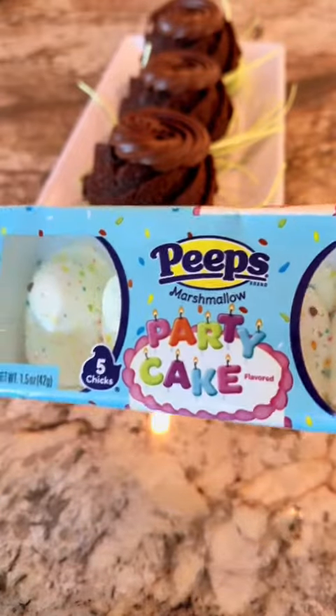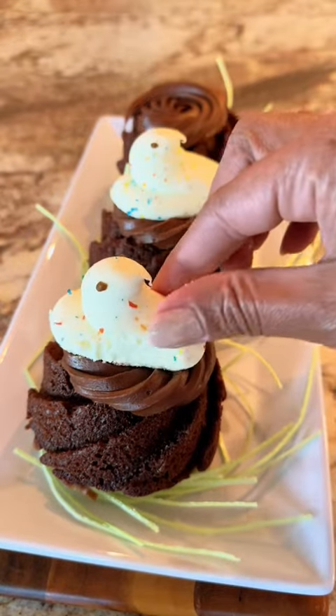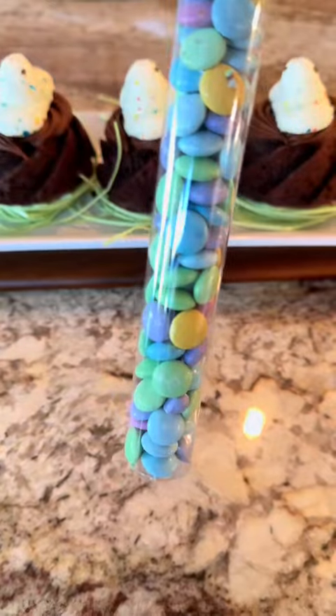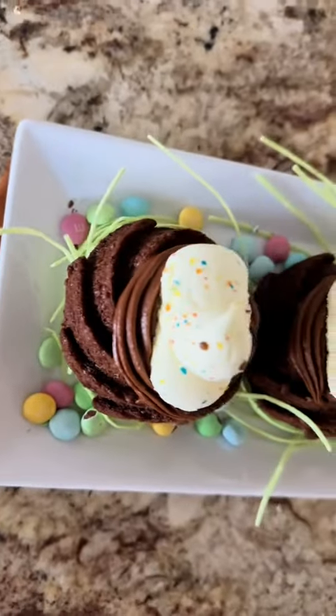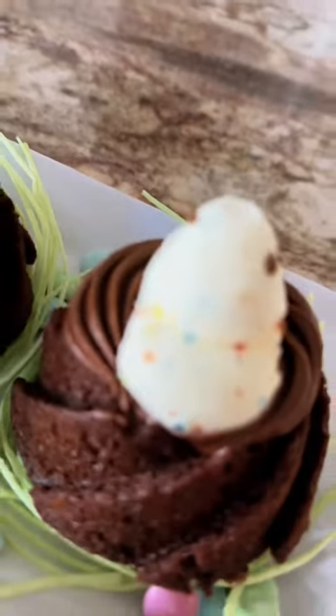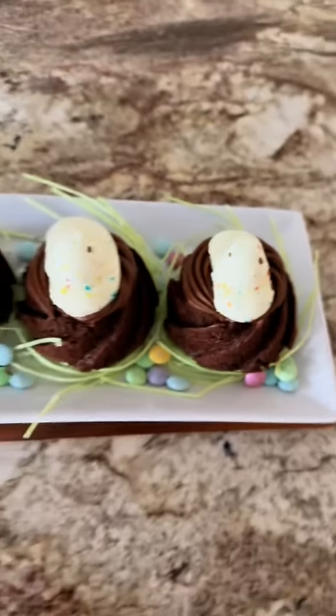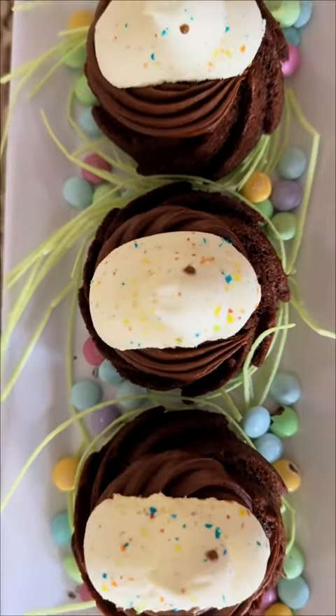And y'all, how cute is it to top it with some peeps? Now, if you don't like peeps, that's your business. Don't come on here with those negative comments about the peeps. The peeps just serve as excellent decor, or a little razzle-dazzle. But look how cute — we have the edible green apple grass, some colorful spring M&Ms, mini chocolate bunts topped with chocolate frosting and cake-flavored peeps.